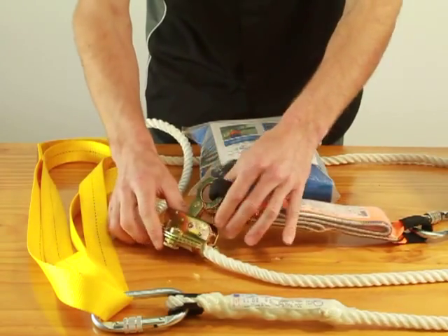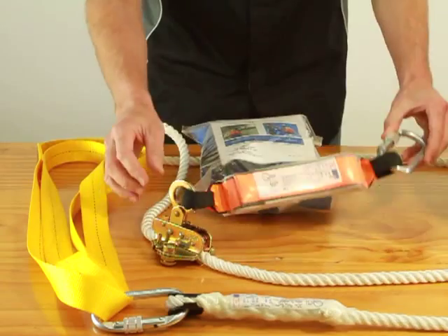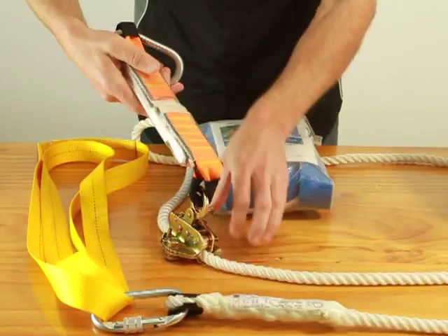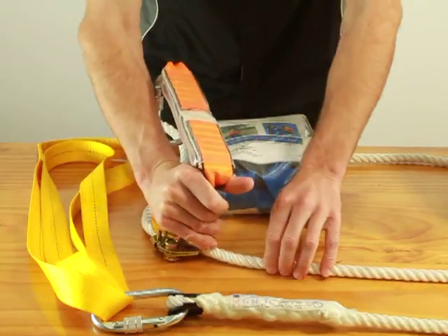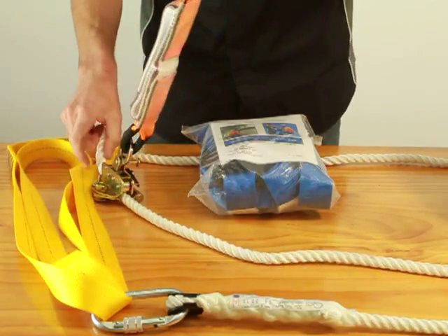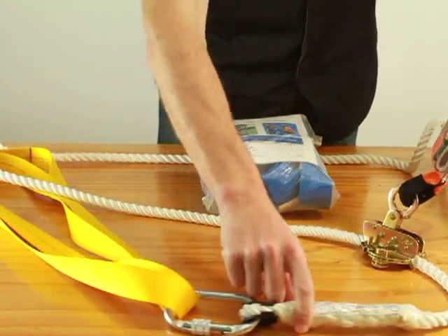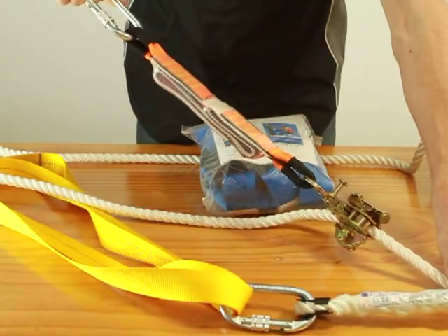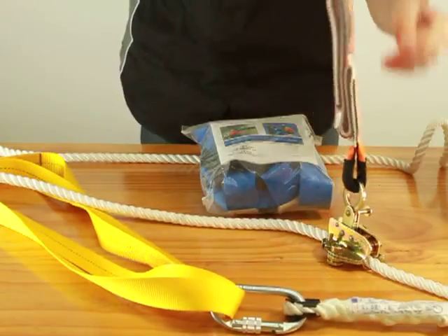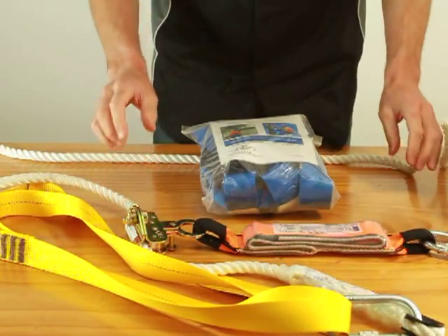Here you have our RG010 rope grab. This is a steel rope grab. The good thing about this one, as opposed to our economy roofing kit, is that it's hands free — it doesn't have a handle to depress when you ascend the roof. You can simply walk up the roof and it will slide nice and freely. And if you were to fall, it grabs. So that is a very good rope grab if you need your hands for carrying things up the roof and you don't want to be holding onto a rope grab.